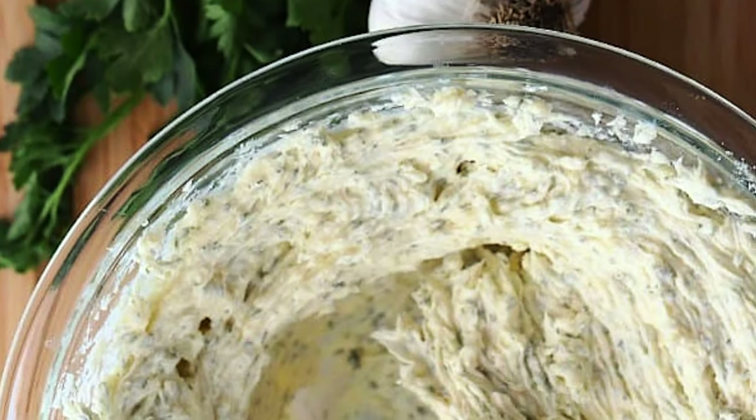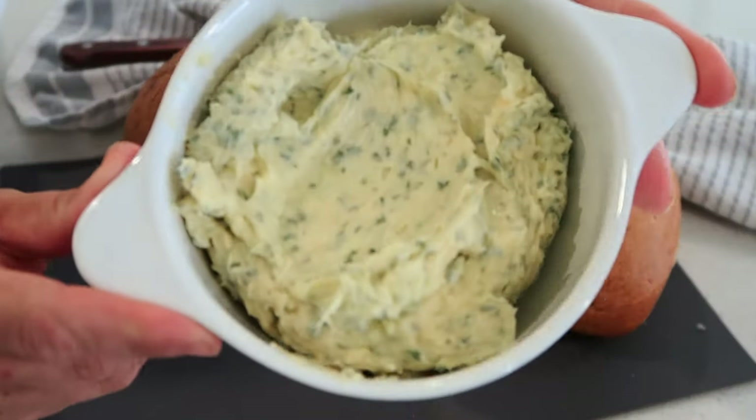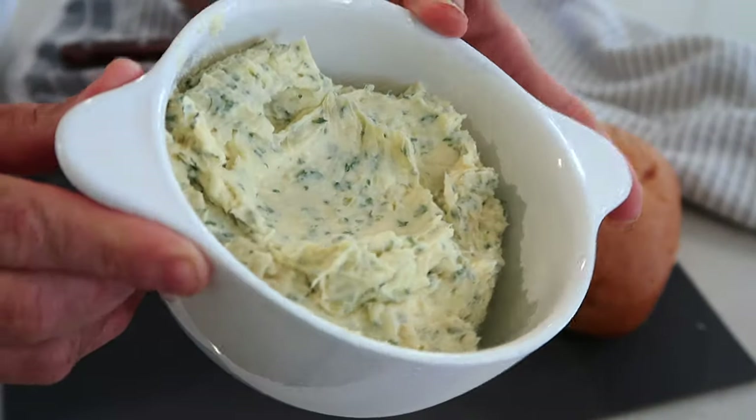This garlic butter is perfect if you're sautéing vegetables or if you want to add a little something something to your steak.